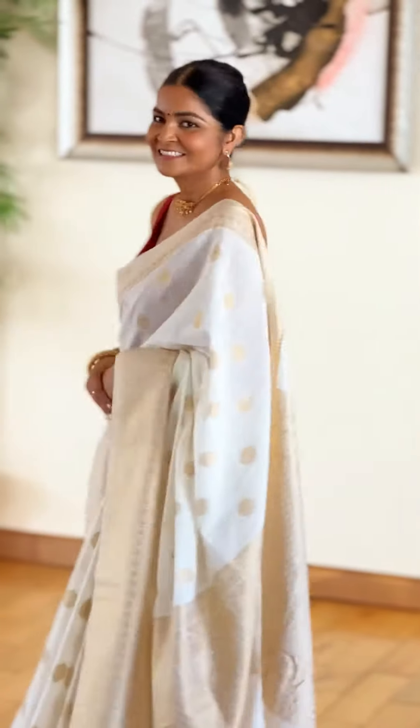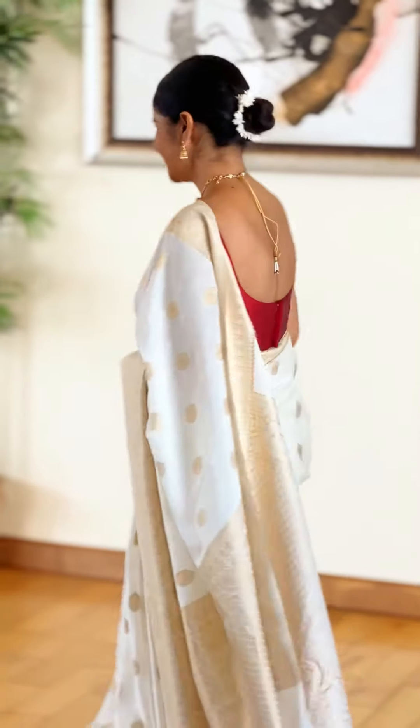Ta-da! The look has 4 shades. I have curated this simple look for Shivaratri Pooja. And I loved it because I look very elegant in this outfit. I personally like this look.